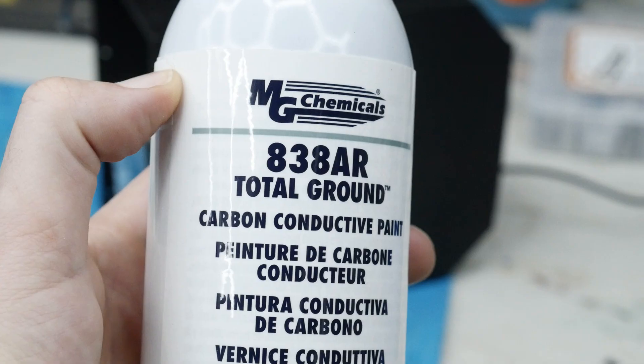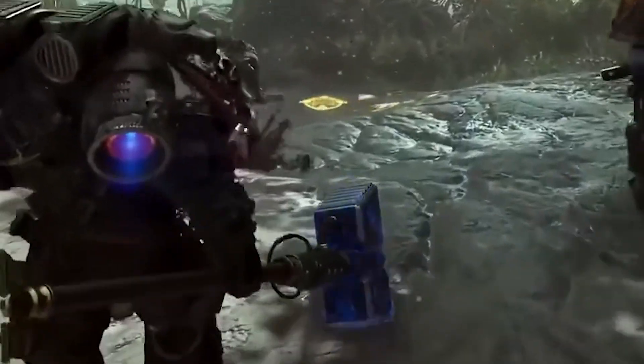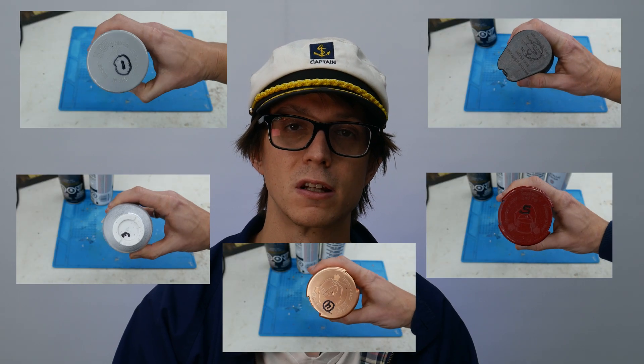Once I was happy with the smoothness of the part, I moved on to painting. This involves starting with primers, noticing the defects, sanding them down, and then priming more to build that ground layer up to something suitable to paint with the metallic paints. However, my process this time around was a little bit different. I used this conductive paint which allowed me to arc the Tesla coil discharge back into the hammer itself, which made it closer to the final effect I was going for.